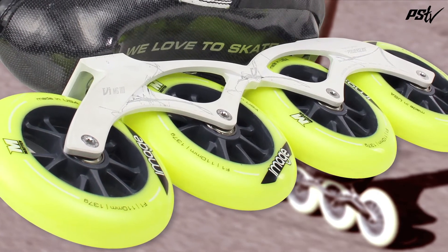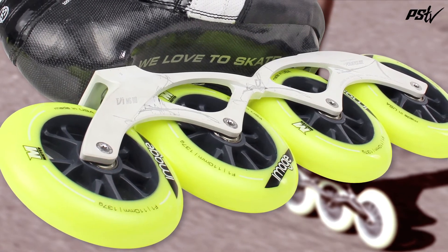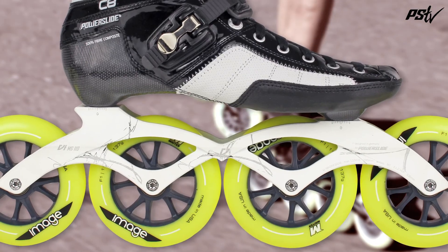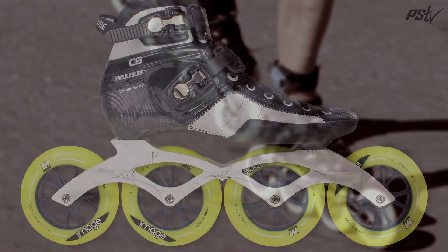Top quality matter urethane has been poured onto the image wheels, giving the best roll and grip available. Twin cam ILQ9 bearings keep everything moving fast. And that rounds up the C8 from PowerSlide. We love to skate.